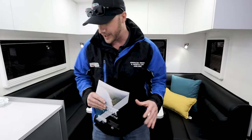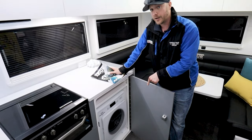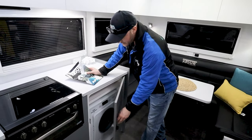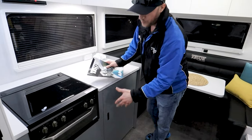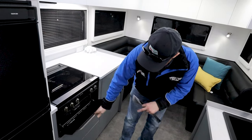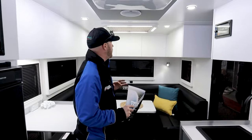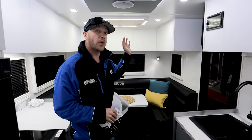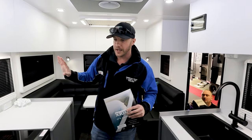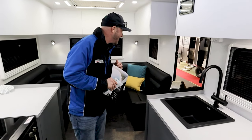Moving through to the kitchen area. First thing to show you — in here you do have a front-load three-and-a-half kilo washing machine, very conveniently placed. Moving along, you've got a gas cooktop and standard grill. Plenty of cupboard space all the way around — overhead storage and plenty of storage through here. It even comes with the toaster.